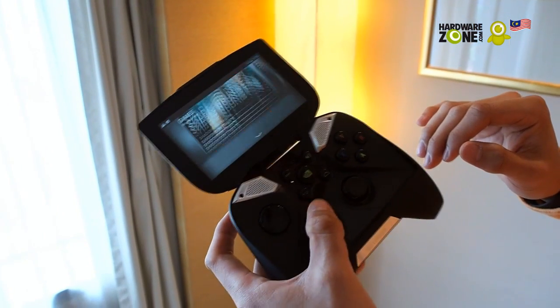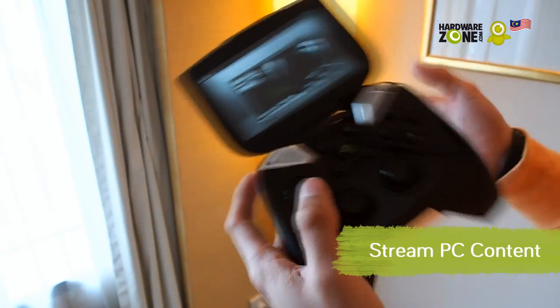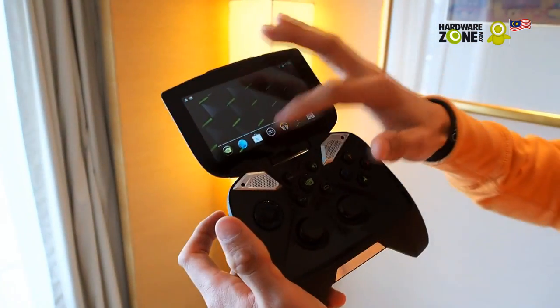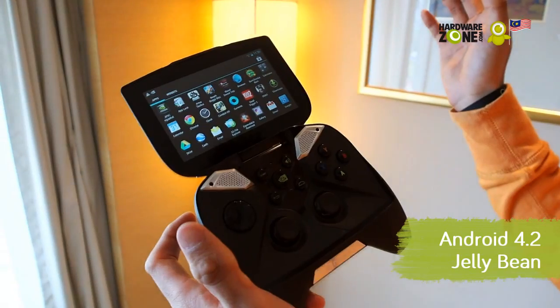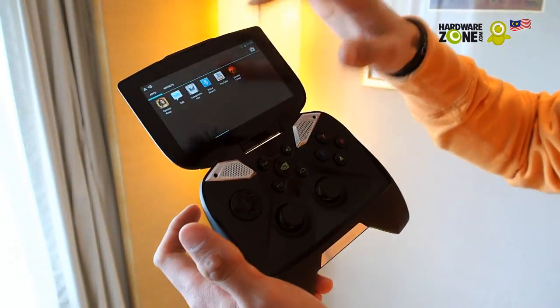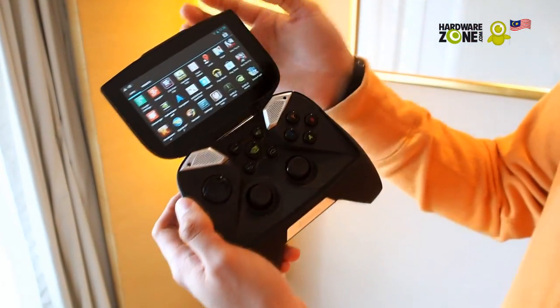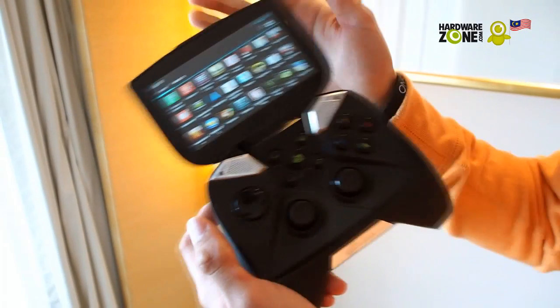You can go to Tegra Zone and stream content from your PC directly to the Shield. It's powered by Android Jelly Bean 4.2, so you can get everything you want from the Play Store. All your favorite games are available on the Shield — you can enjoy Max Payne, GTA, and more.